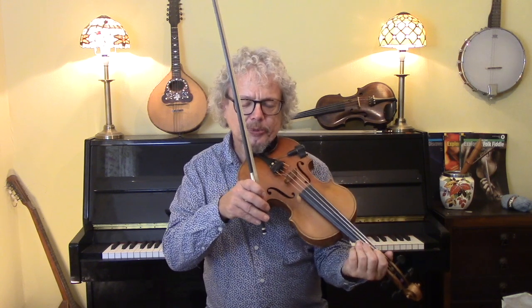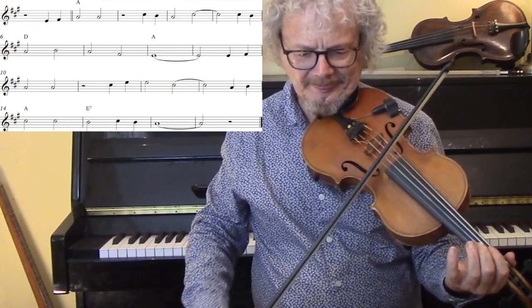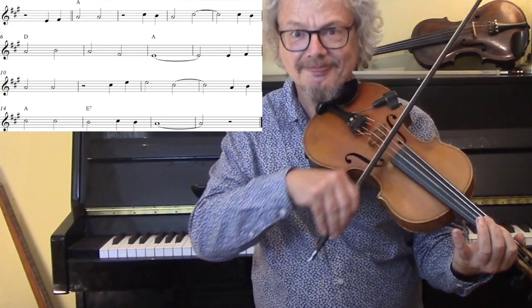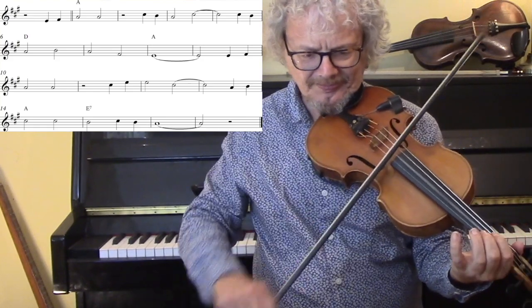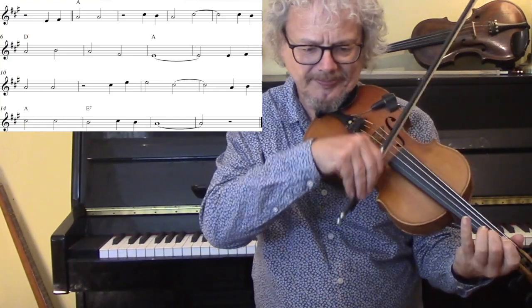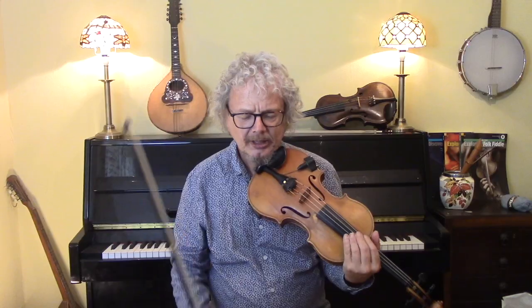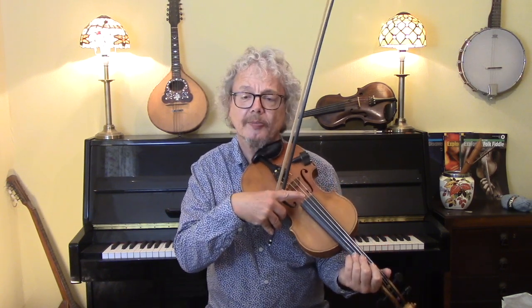Let's start off with the basic melody, which is pretty simple. Still staying with the simple melody, we're just going to add a few drones.